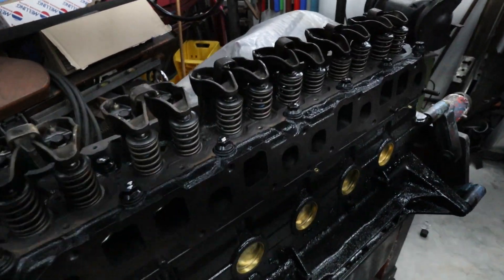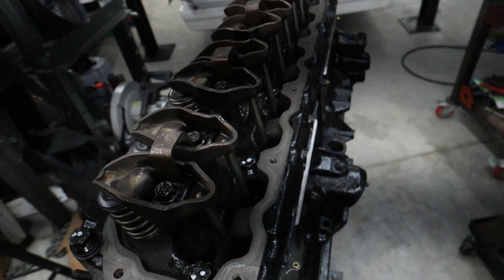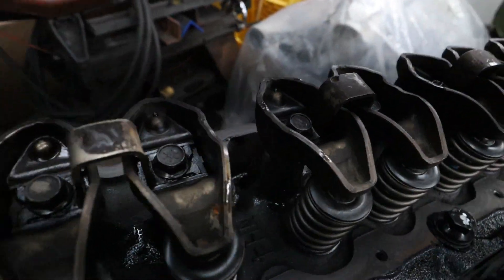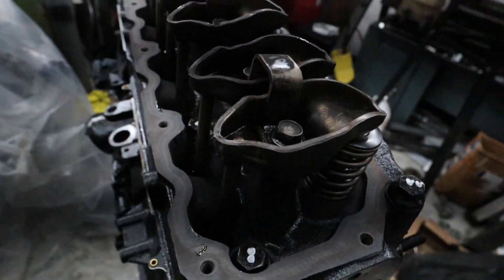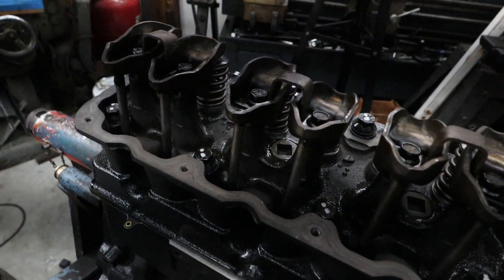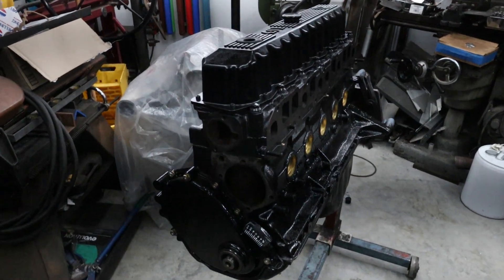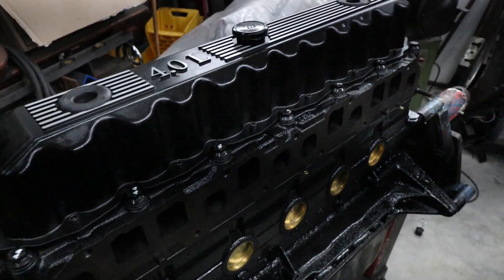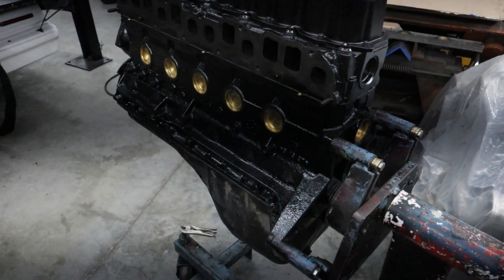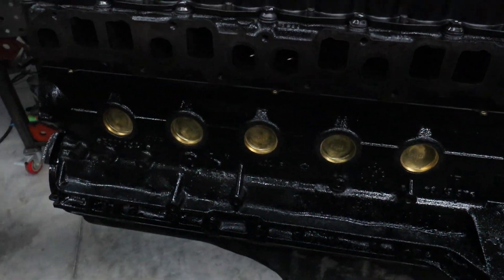We have the rockers and push rods in, using a little oil on the pivots and some high-load lube on the ends of the push rods. We're ready to put the valve cover on and finish this engine up. The engine is completely assembled, and we covered it up with a cast aluminum valve cover to prevent oil leaks — oil leaks are one thing I don't like. So we have the complete turbo motor.